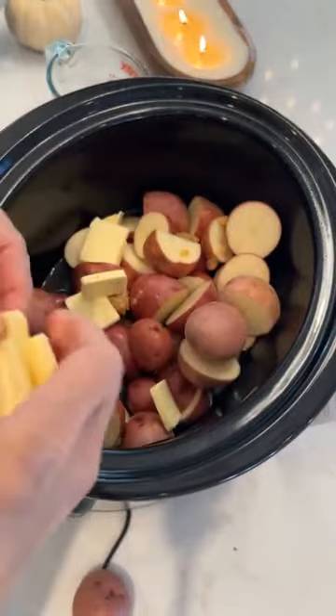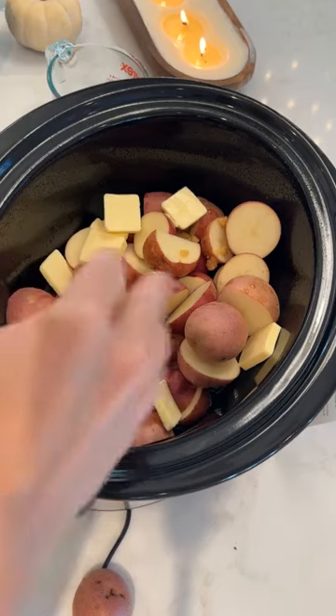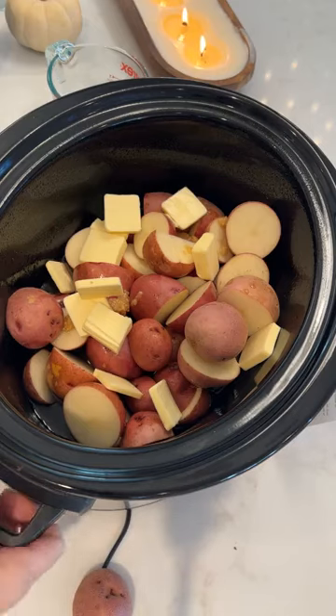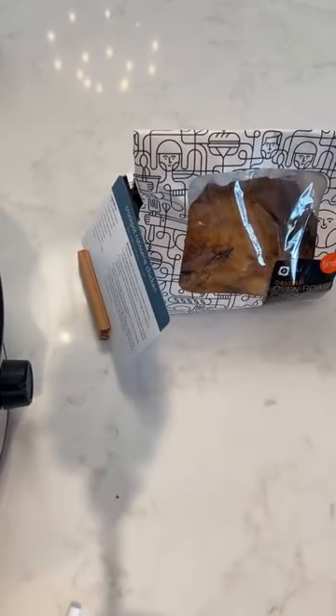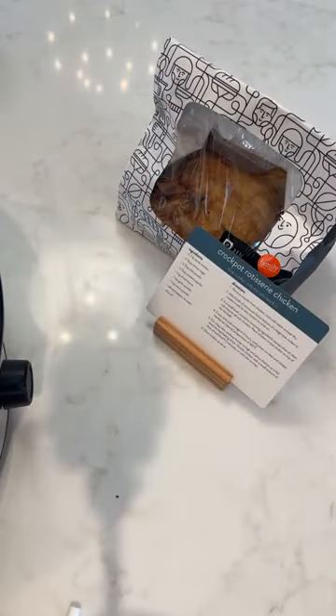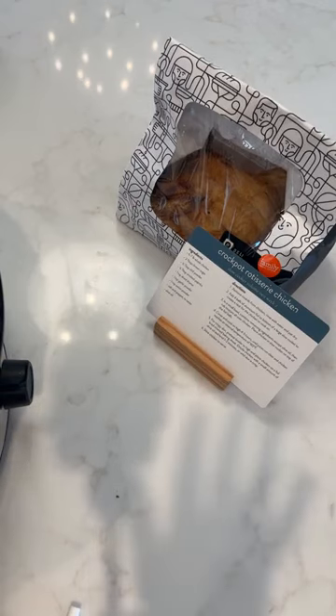I'm going to tell y'all my funny story about what my husband did and why I'm calling this 'grace for myself' for dinner time. Today we were supposed to make the slow cooker rotisserie chicken from our slow cooker volume two box. I sent him to the grocery store and said, 'Honey, bring home a whole chicken,' and the boy brought home a whole chicken — already cooked! So for Crocktober, I told myself this is grace for myself and I'm not going to make dinner tonight.